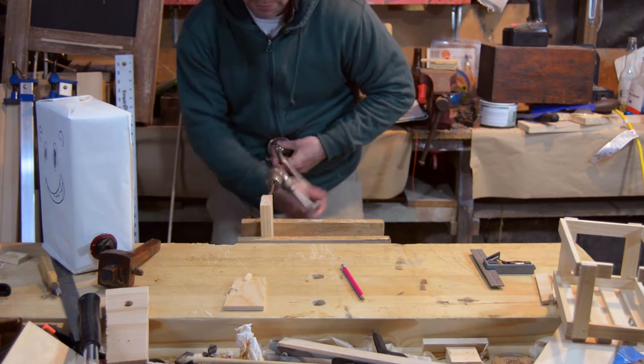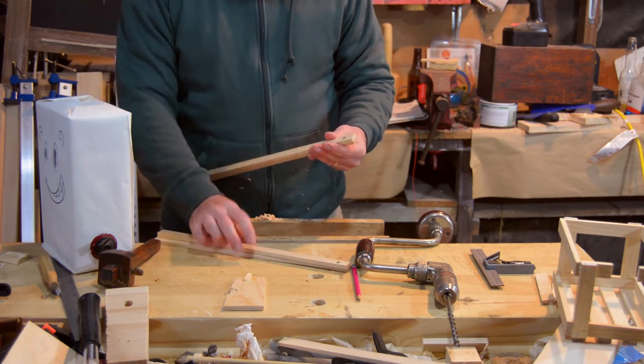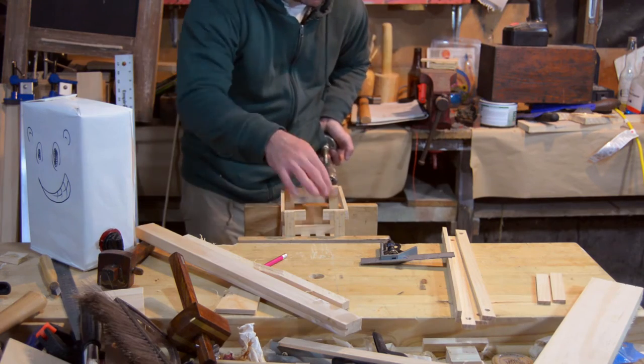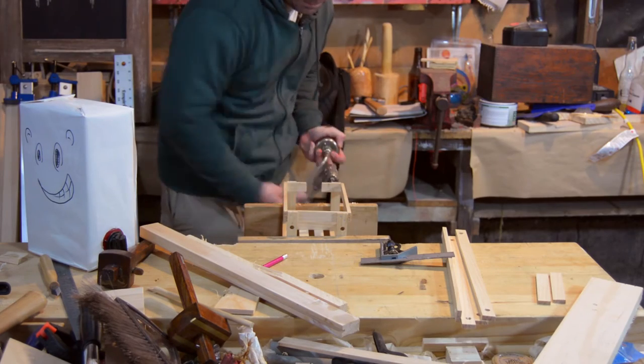I stacked all the uprights together and drilled them together. This made the hole go a little bit off center, so the second time I did the two other holes I did it just in pairs. Here's where I was drilling those uprights — I really should have done this before I assembled it.